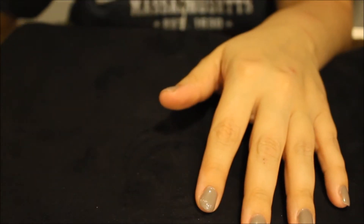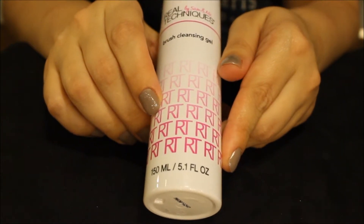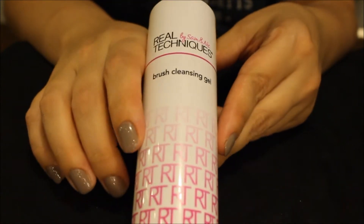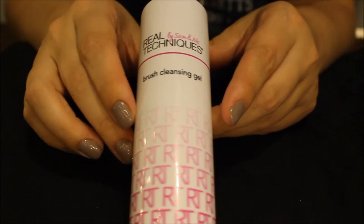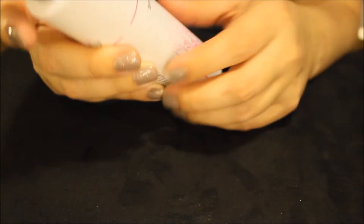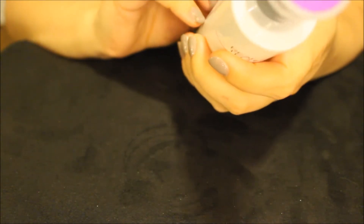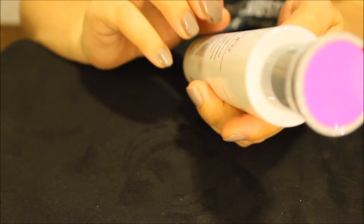I've got some brush cleansing gel to try out for you today. Never used this, bought it at Walmart, it could be crap, I don't know, we're going to find out though. I haven't used it and I don't even know if it's going to work for the sponges because it doesn't talk about sponges on the directions, it just talks about the brushes. So we will see if it works.